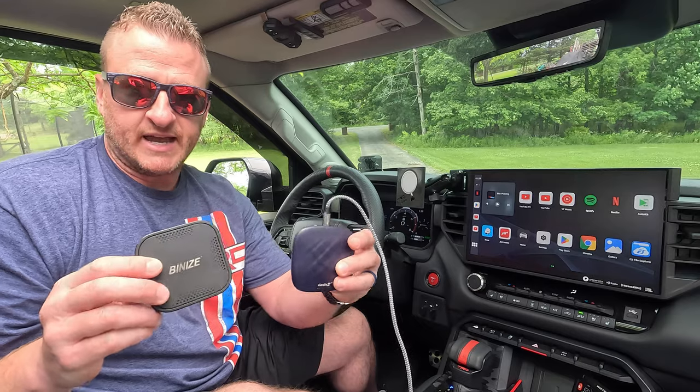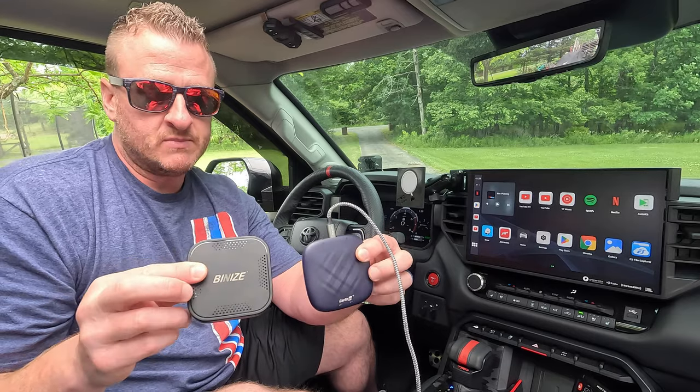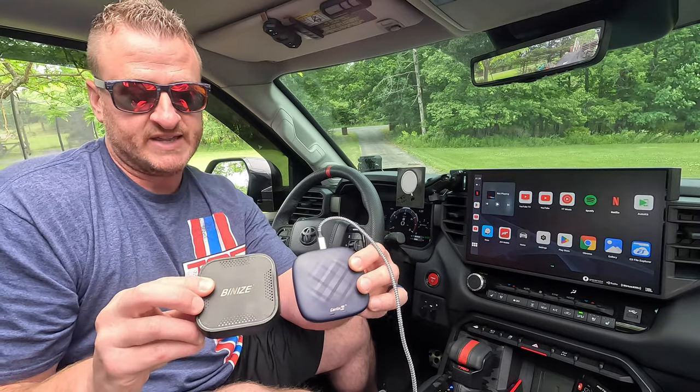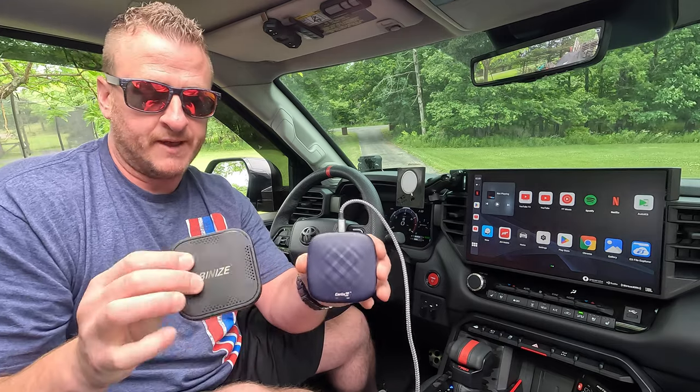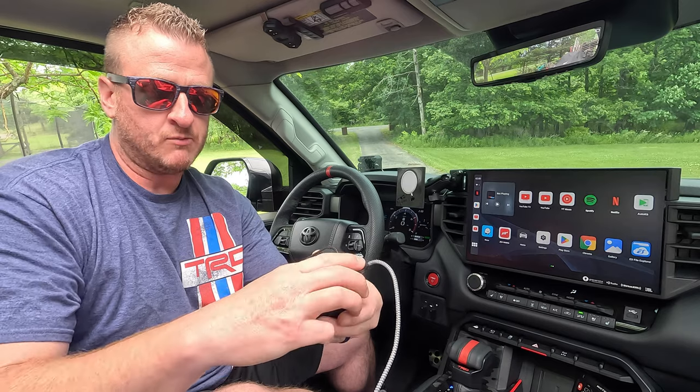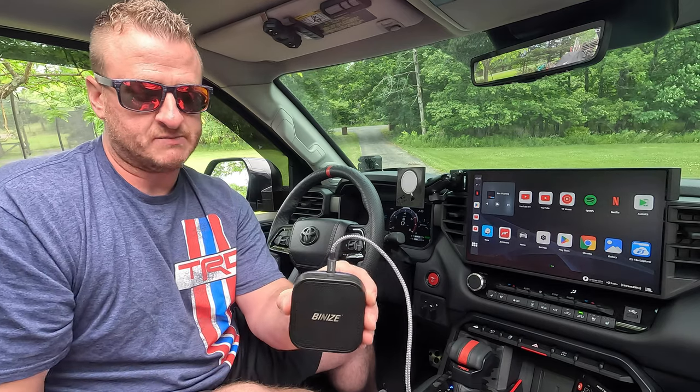So here they are side by side. Size-wise, very similar — actually just about identical as far as height and width. You can see them side by side, and if I put them over each other, they're literally just about identical.